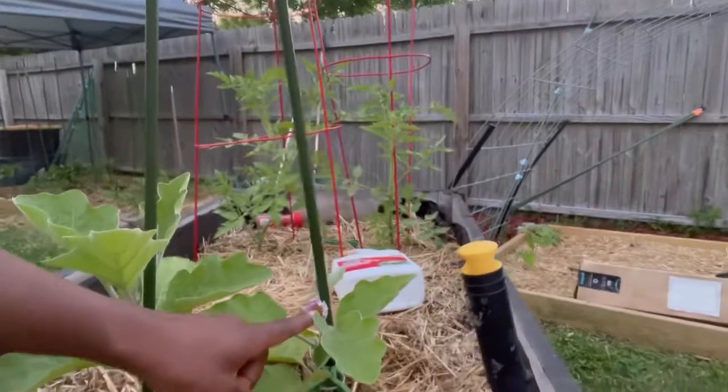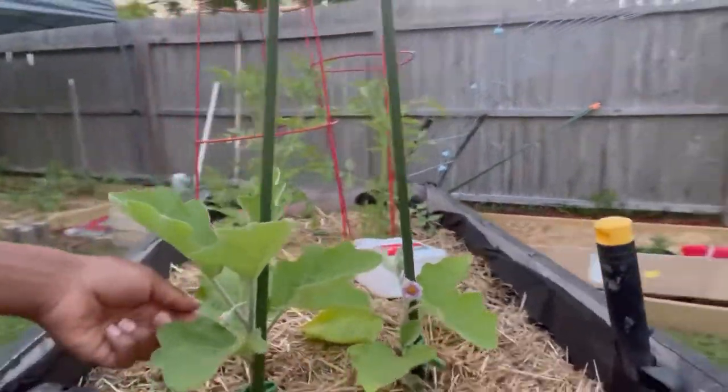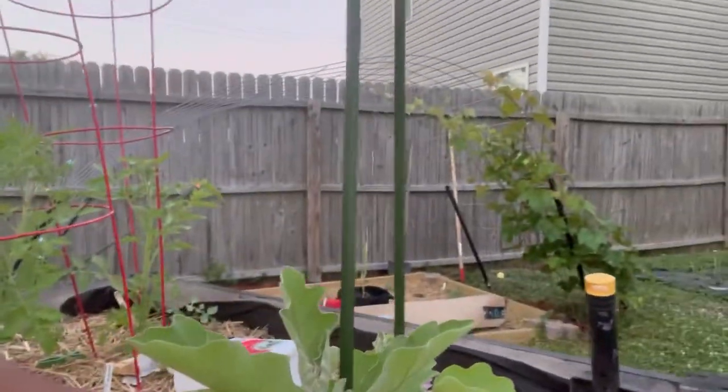Still waiting on eggplants — they have purple flowers. This one has some flowers here. Yeah, that's a flower. My onions are looking good too.